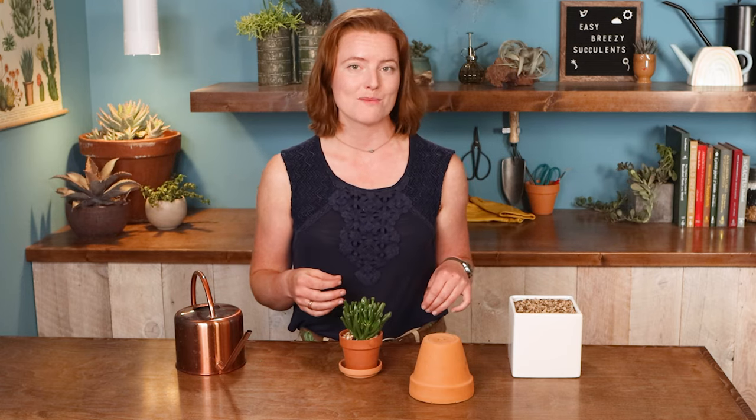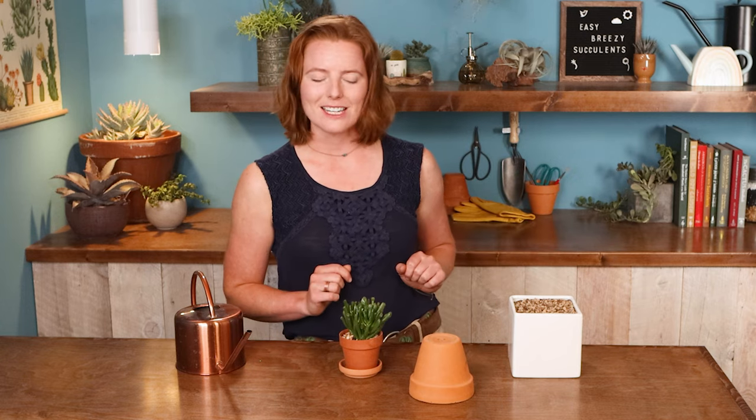But how often should you water? A lot of people want a nice simple answer like once a week. Unfortunately, I can't give that to you, because it's just going to vary so much based on your growing conditions, your type of plant, and even the time of year.